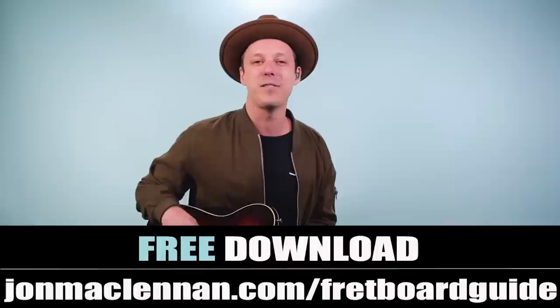Hey friend, John McLennan here. In this video you're going to learn how to play 'Cocaine' as recorded by Eric Clapton on guitar. This is the first video in a new series where we're going to dive into how to play every single song from Eric Clapton's classic album Slowhand, which has some incredible guitar playing on it.